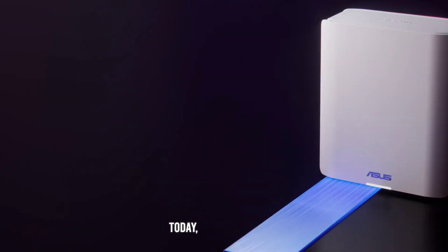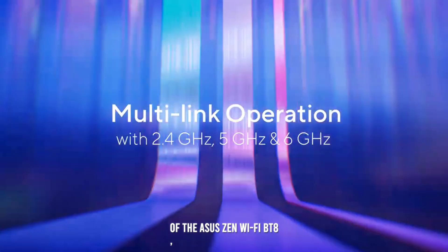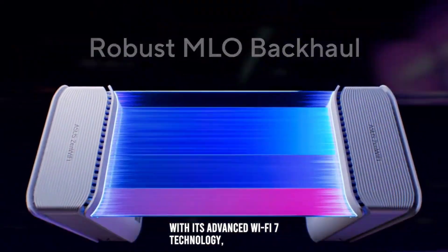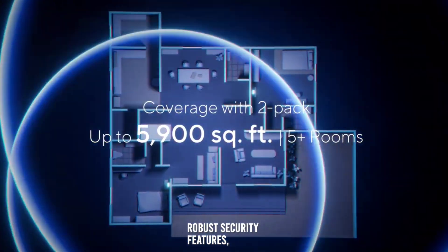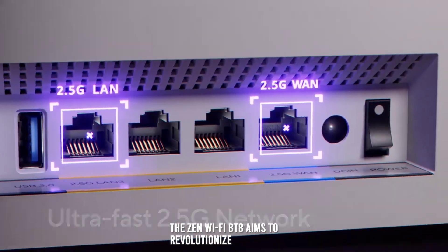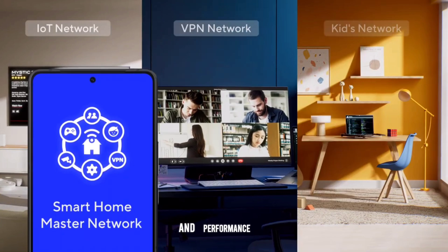Welcome back to the channel. Today, we're diving into a detailed review of the ASUS ZenWiFi BT-8, a cutting-edge whole-home mesh Wi-Fi system designed to deliver seamless and ultra-fast internet connectivity. With its advanced Wi-Fi 7 technology, robust security features, and extensive coverage, the ZenWiFi BT-8 aims to revolutionize your home network experience. Let's explore its features and performance in detail.